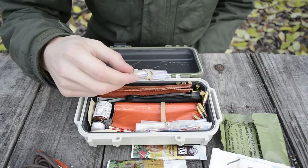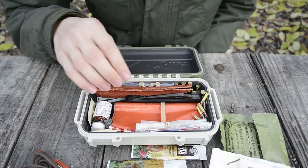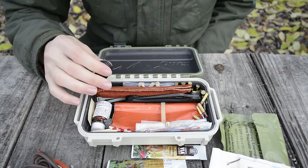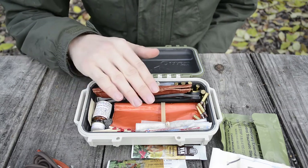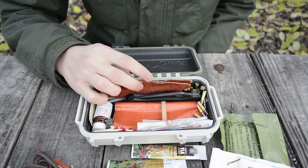I also have a plastic sandwich bag folded up with a rubber band. I have a small compass here, and next to the compass, inside a piece of leather, is a Spyderco Double Stuff Sharpener.